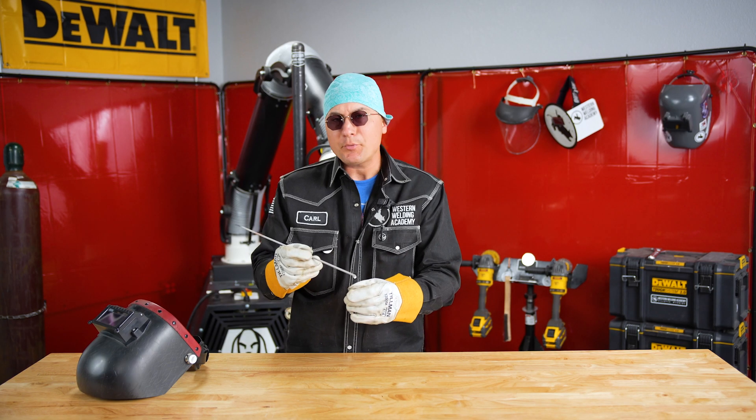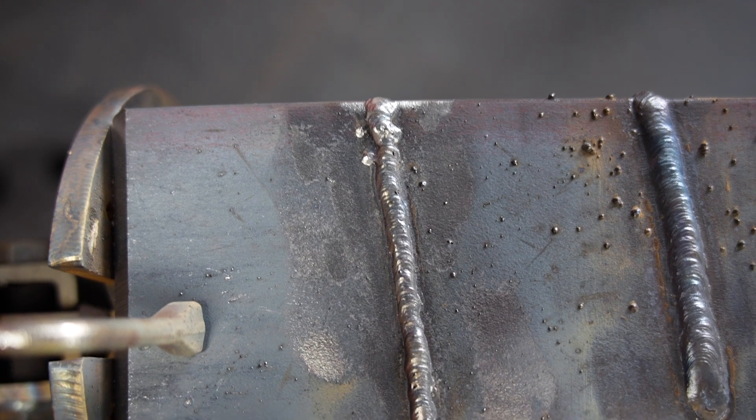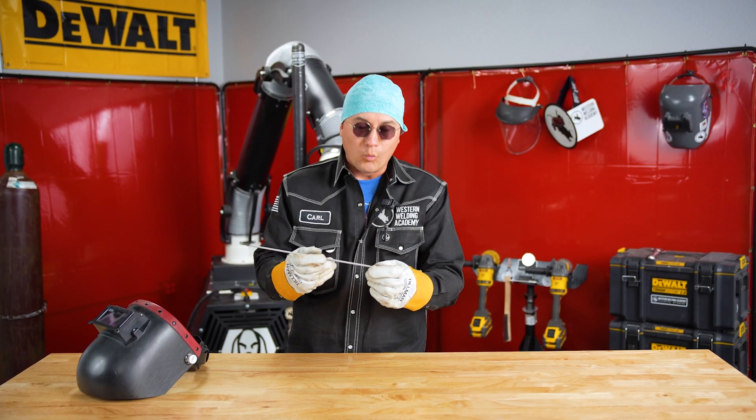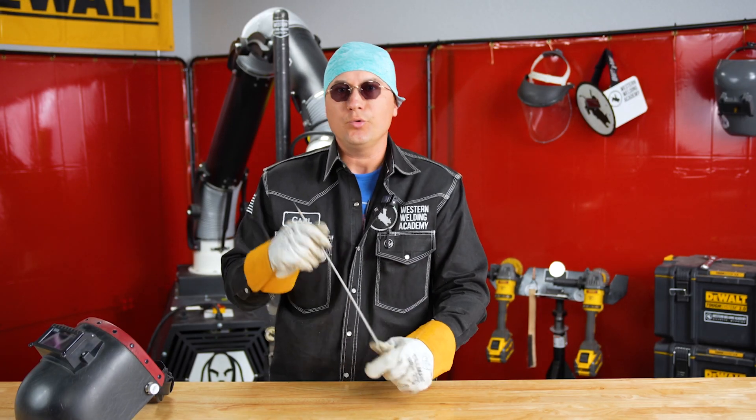Now if your amperage is too low, your weld is going to be really narrow and it's going to stand up really tall, and you're going to have a way higher chance of sticking if your amps are too low.